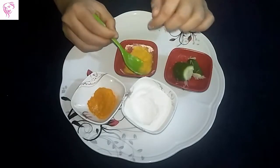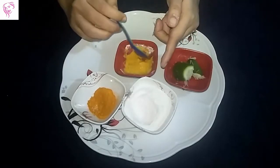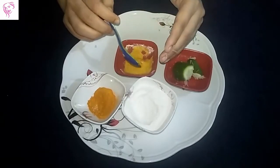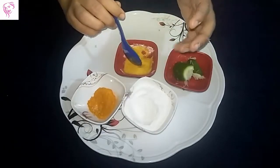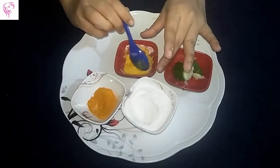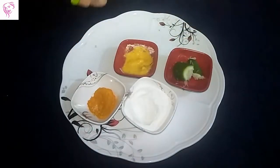Rice flour helps as a scrubber and cleanser, and it also helps to smooth your skin and give a glowing face. This is a natural beauty face pack, so use it two times in a week.